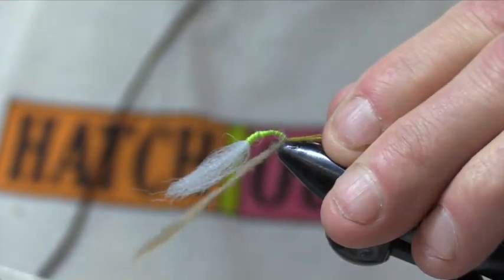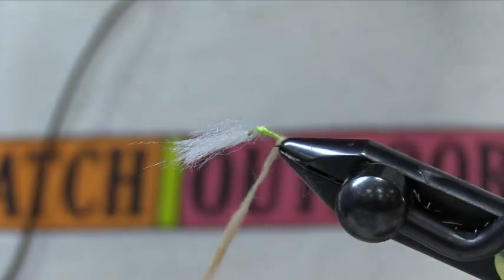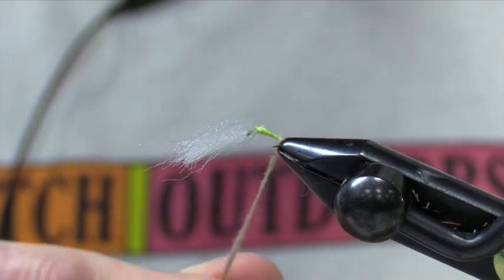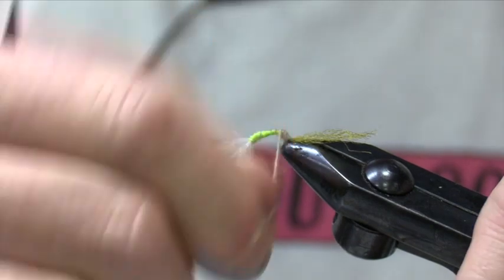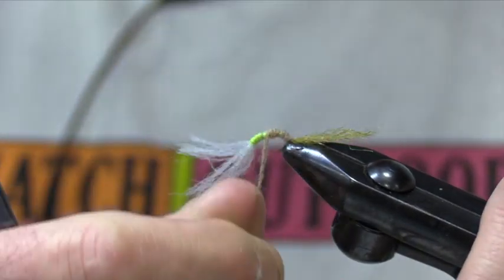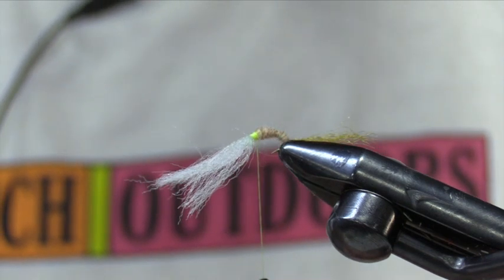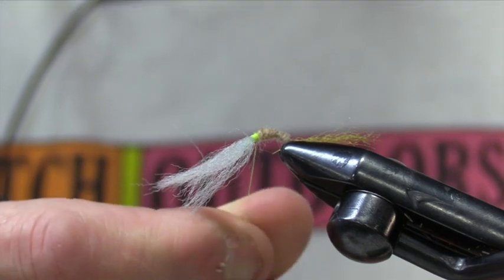At this point, we're going to make two, maybe three wraps. Now, to tighten my dubbing up, all I'm going to do is hold it at its lowest point and gently begin to twist it. And as you'll notice, the dubbing's getting tighter — hence, I get that nice tapered abdomen. One in front of the other. Once I get about there, I'll let go of my dubbing and bring it up. So I got a nice, meaty body on there. Everything that I'm tying on this fly repels water or floats.